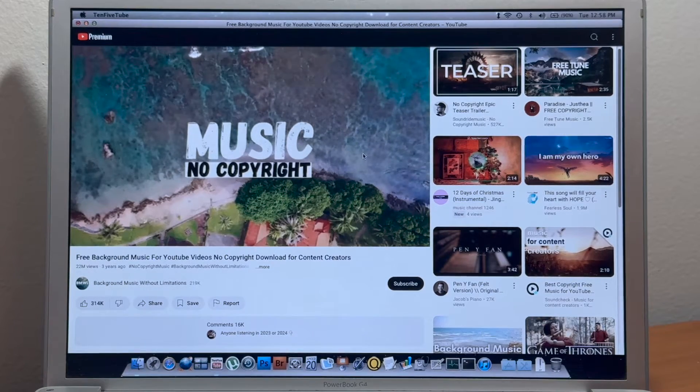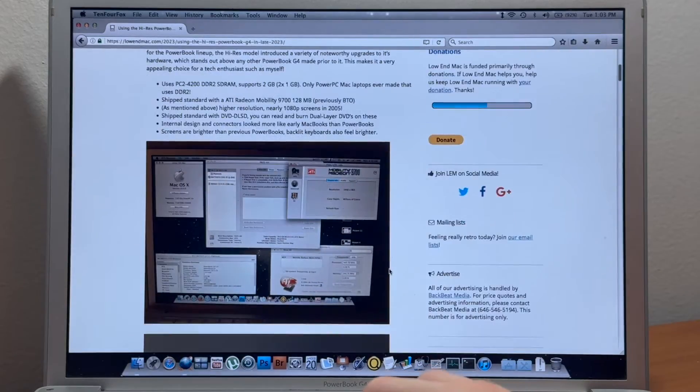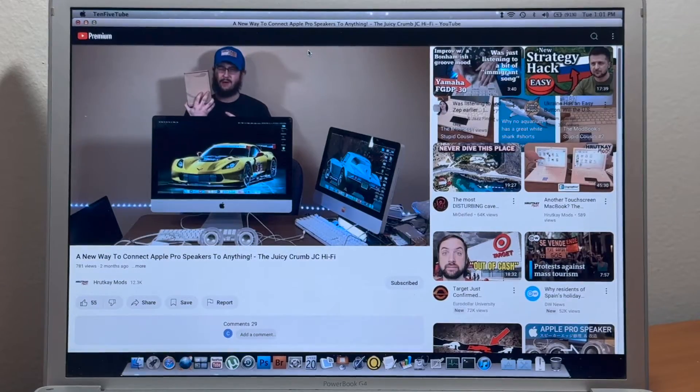The computer is certainly more responsive with this upgrade, can do more light web browsing, and even YouTube in 10.5.2. Check it out — one core, one thread, only 1.67GHz, and still streaming in 2024.